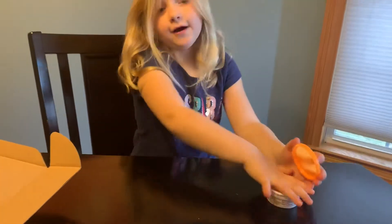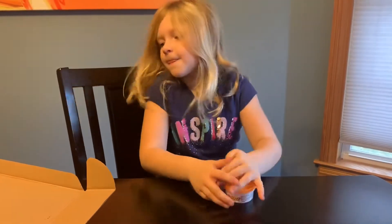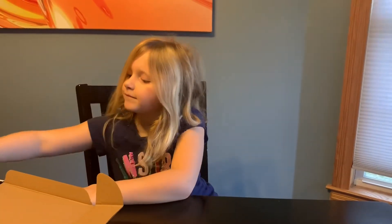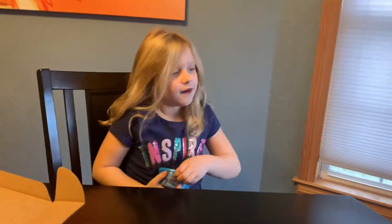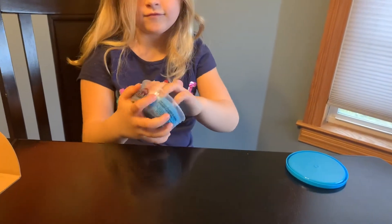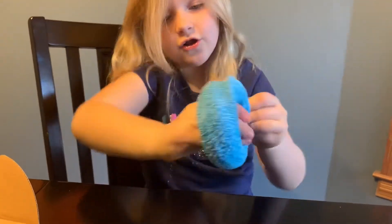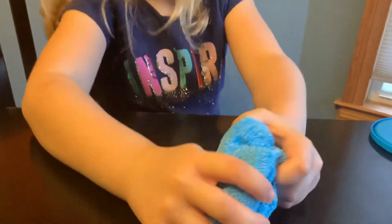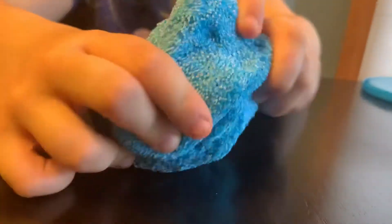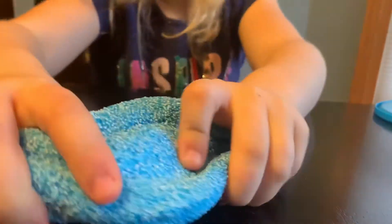So let's move on to our foam slime. This one is really nice — kind of not stretchy at all, but it is really nice to squish. It feels like something weird, but it feels like foam, though not a lot like foam.